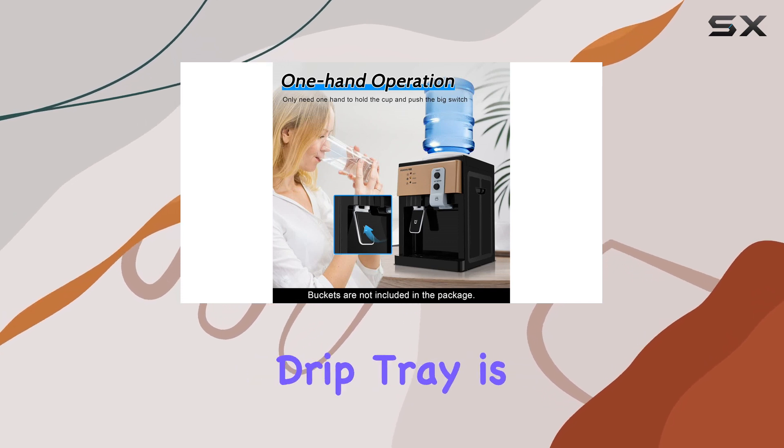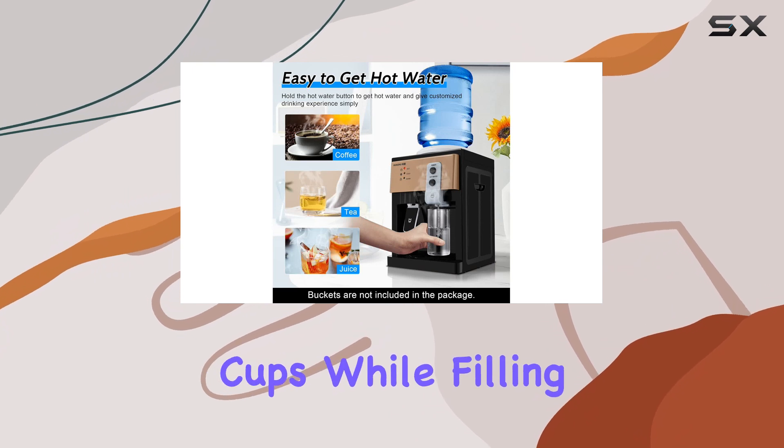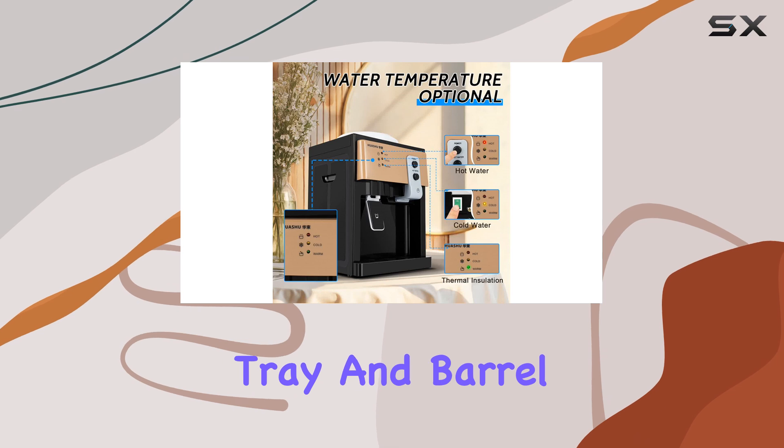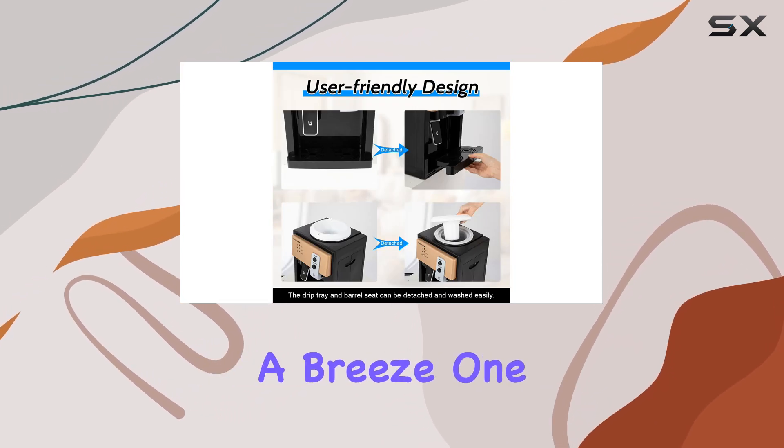The drip tray is another thoughtful addition, providing a spot to place cups while filling them, which minimizes spills and mess. Both the drip tray and barrel seat are detachable for easy washing, making maintenance a breeze.